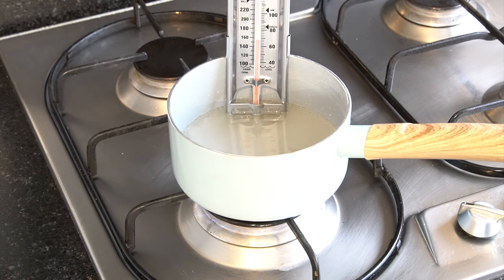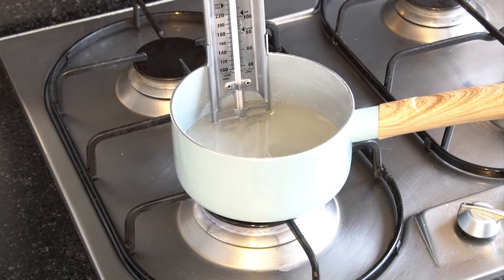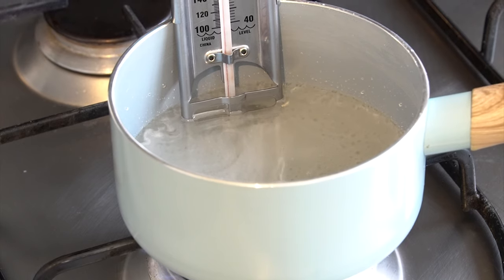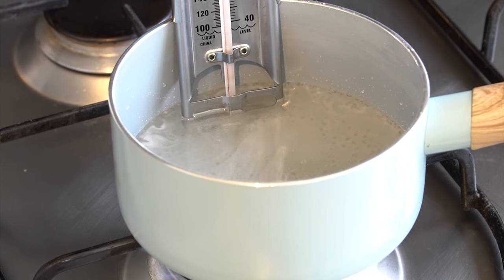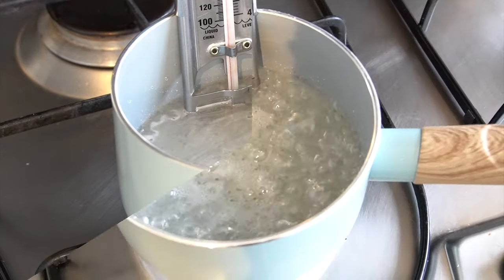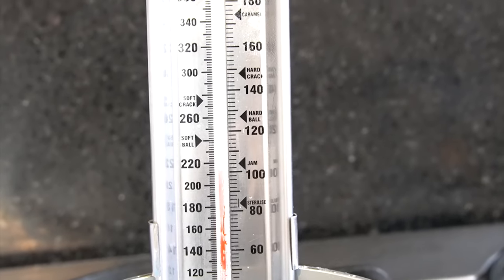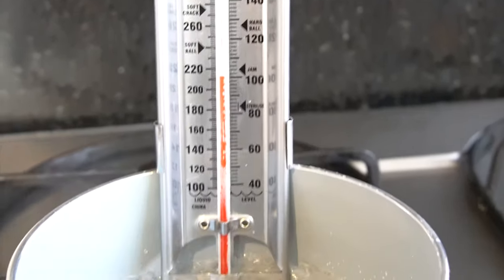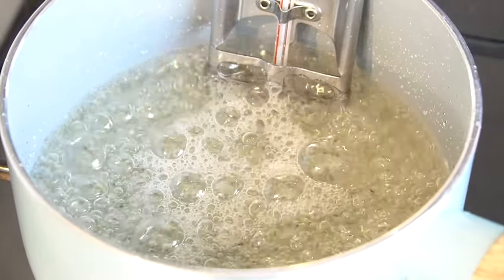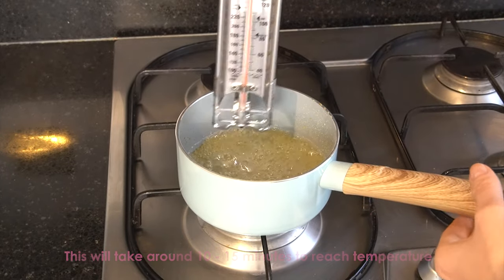Attach your sugar thermometer. One thing I love about this type of thermometer is that when attached to the side of the saucepan, it doesn't touch the bottom, so you're only getting the temperature of the sugar mixture. Leave the mixture without stirring at all until it reaches the hard crack stage. This sugar gets incredibly hot, so be very careful not to get any splashed on yourself as it will burn. Once it's reached that stage, turn it off and take it off the hob.